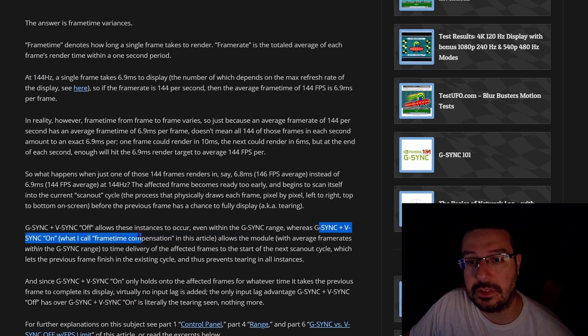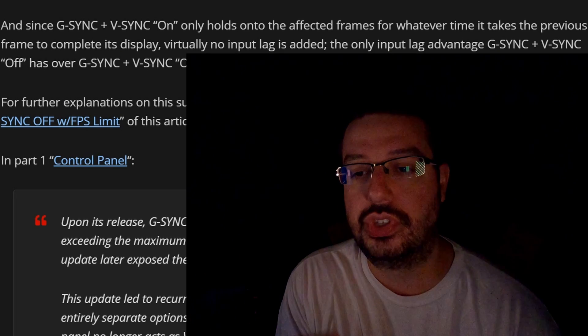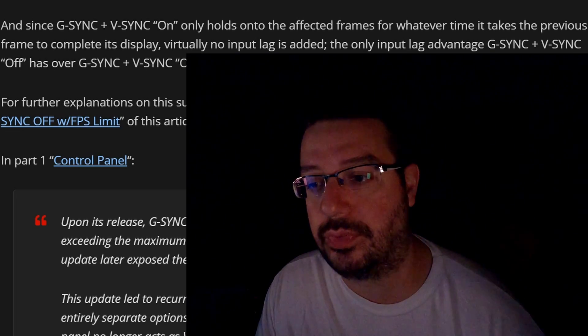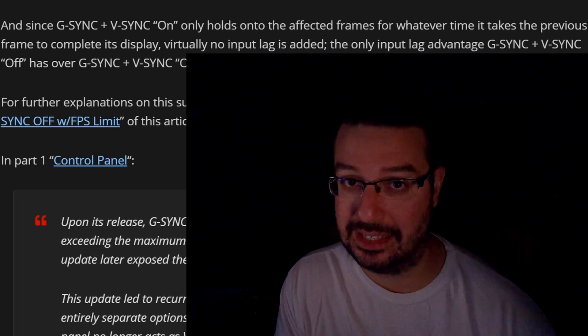Blurbusters goes on to say: G-Sync plus V-Sync on allows the module to time delivery of the affected frames to start on the next scan-out cycle, which lets the previous frame finish in the existing cycle and thus prevents tearing in all instances. It's important to note that using V-Sync in tandem with G-Sync or FreeSync does not increase input lag — that's the biggest negative of using V-Sync on its own. When you use G-Sync in tandem with V-Sync, G-Sync plus V-Sync on only holds on to the affected frame for whatever time it takes the previous frame to complete its display. Virtually no input lag is added whatsoever.